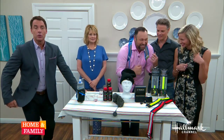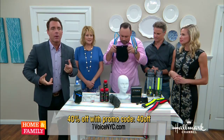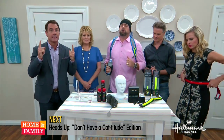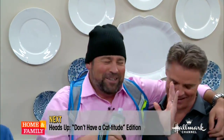One Voice is offering an exclusive to our Home and Family viewers: a 40% discount when you check out. Enter '40off' at onevoicenyc.com — you can see it at the bottom of your screen. You can get more information on our website. We're coming right back with a special edition — the Don't Have a Catitude edition of Heads Up.